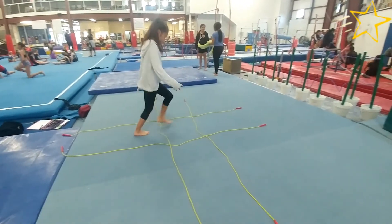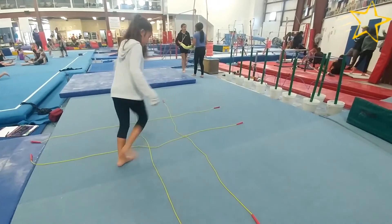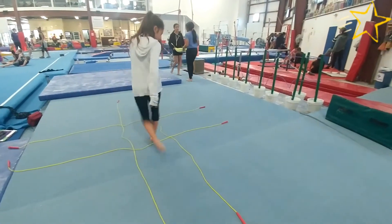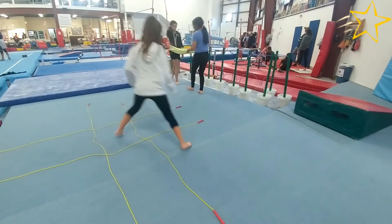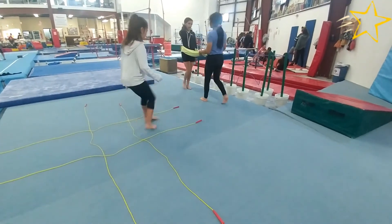Today I'd like to introduce you to a fun coordination and stability game I call tic-tac-toe. Make a grid on the floor and number each square. For the video we used four jump ropes, but you could do this with sidewalk chalk too.